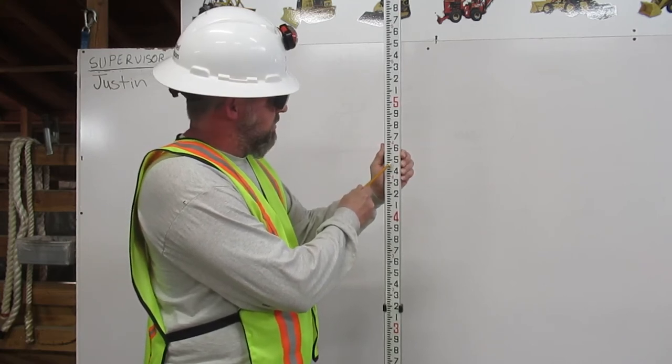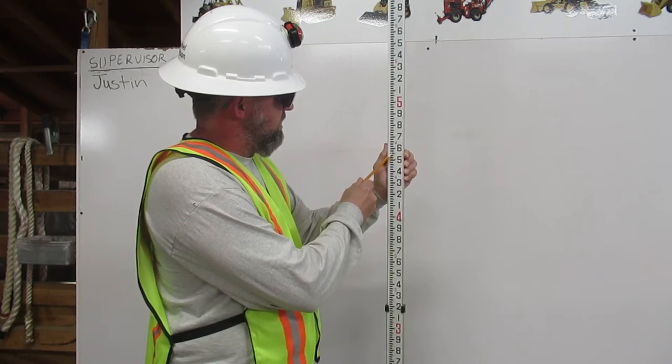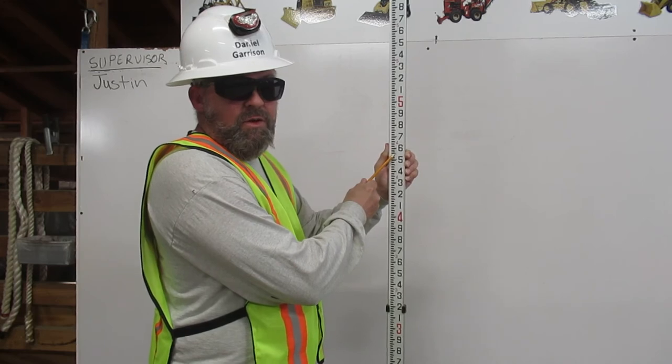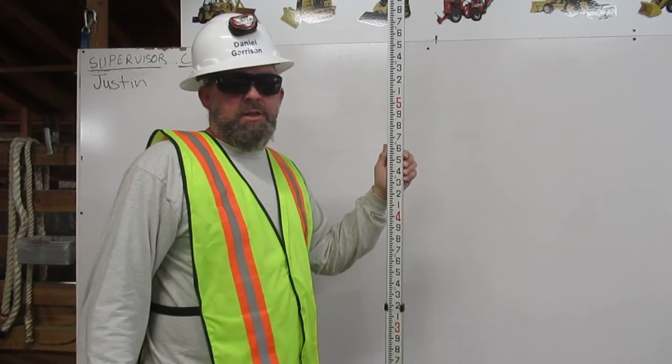Then I count up seven pennies: one, two, three, four, five, six, seven. This is 4.57 feet on the engineer's rule. Thank you.